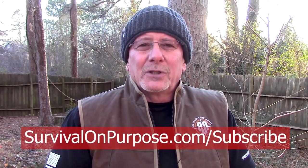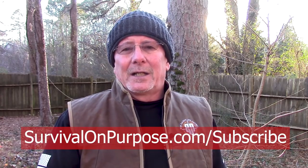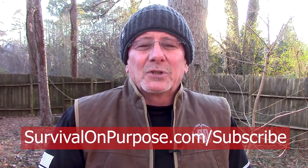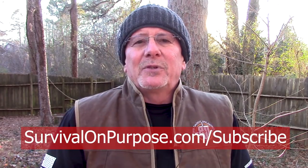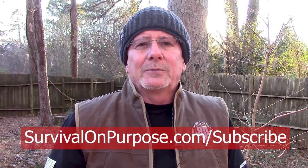One more thing — I'd like to invite you to subscribe to my weekly email newsletter. Most of the major social media platforms have really started censoring conservative-leaning content like what's often found on this channel. So if you want to stay in touch, go to survivalonpurpose.com/subscribe and sign up. If YouTube ever decides to cut me off, I'll be able to tell you where to continue watching. Thanks again to the folks at Gerber for sending me this. As always, thank you for watching Survival on Purpose. Remember, my name is Brian — survival is not an accident, so be prepared. I'll see you next time.